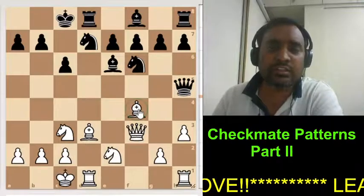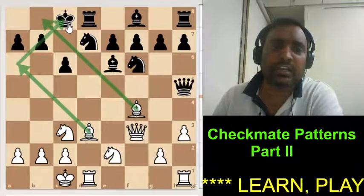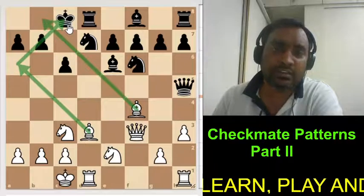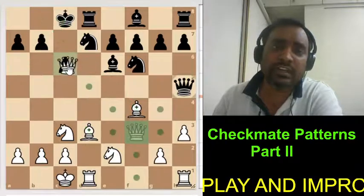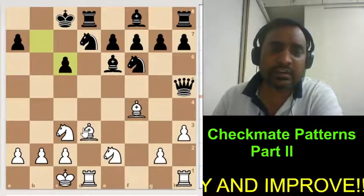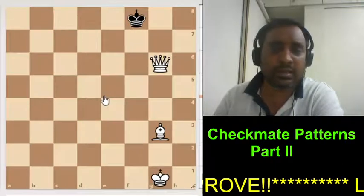In this position also the same thing: this bishop is controlling this, and we need this bishop to come here and give checkmate. But again the problem is this pawn. Therefore white decides to sacrifice, and after black captures, white gives check and it will become checkmate.